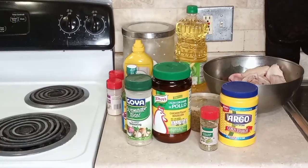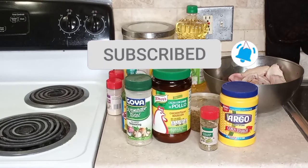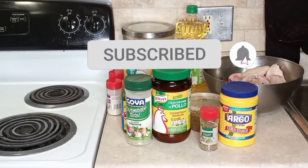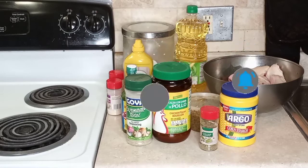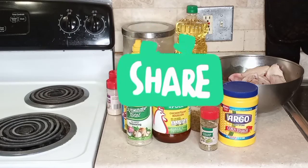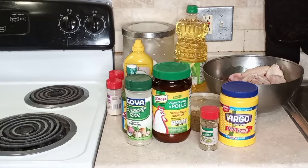Hey my loves, if you haven't subscribed to my YouTube channel, please go ahead and do so. Don't forget to press that notification bell so you can get weekly updates on all of my recipes. Please don't forget to like and share. Let everybody know about Miss Jackie's cooking.